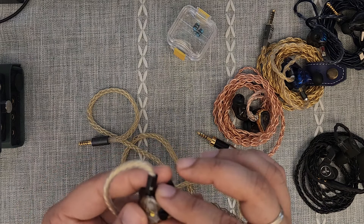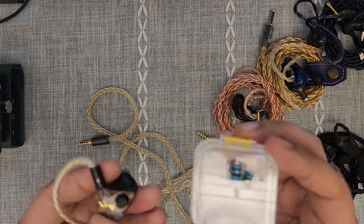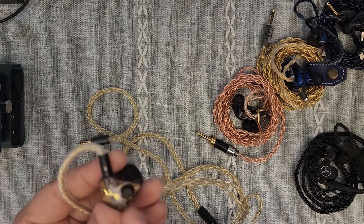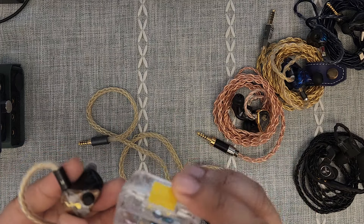That's very convenient. These NUA modules can be taken out and replaced with these ones. These are the black ones that are stock, and these are the blue ones that are an upgrade — or rather a side grade — that you can buy additionally.